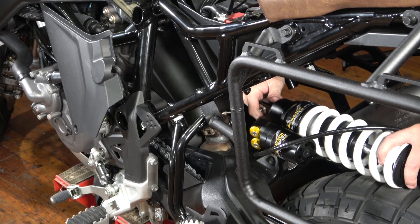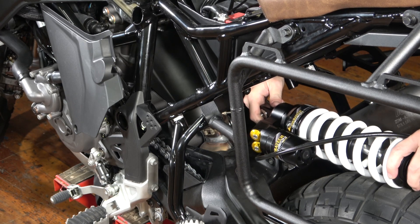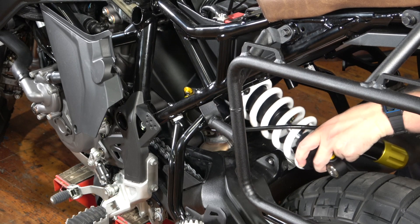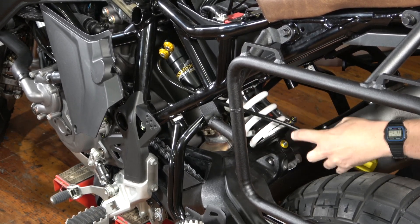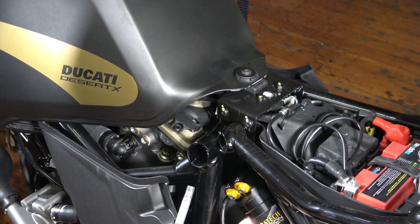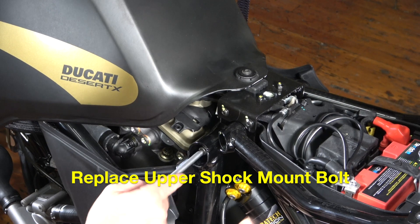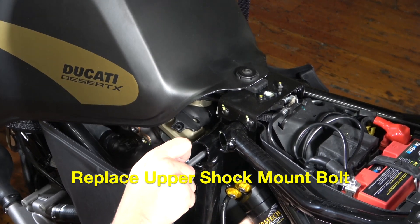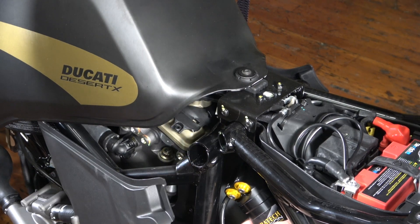Now we're going to install the Touratech Extreme Shock. The billet aluminum construction looks great against the silhouette of this bike. It goes in just like the OEM came out — just like that, slots into place. Now I'm going to replace the upper shock mount bolt. I'm just going to feed it in there and tap it in. Now I've got to go get my 15 millimeter socket to tighten the other side.